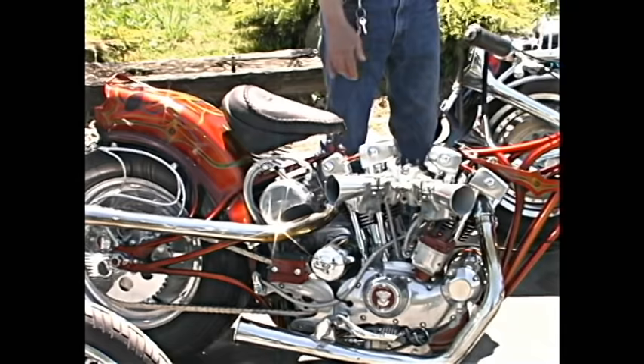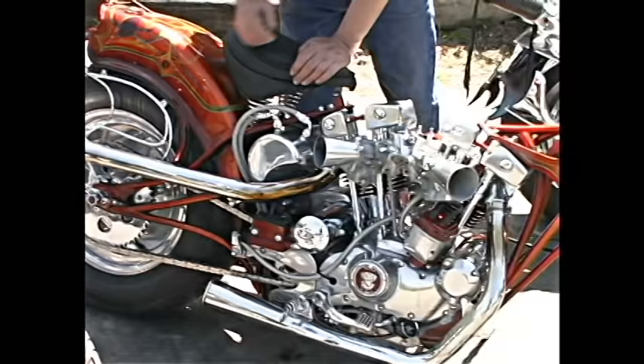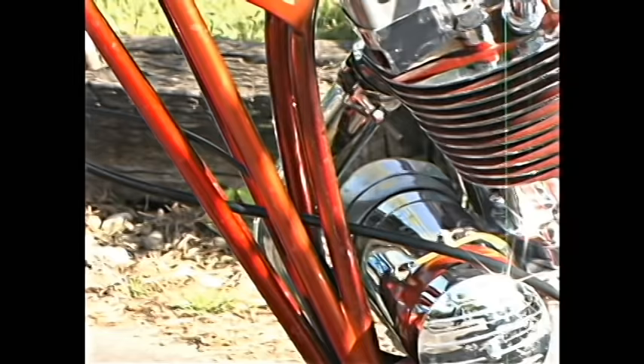This bike I call 'Aorta' because, like, the engine is the heart and these would be the arteries coming out from the heart. What's unique about this bike is if you take these four bolts out here and the two bolts down there and seven through here, you could literally almost put it in a suitcase — so if you wanted to fly to California, take a couple wrenches, put the bike back together and go for a ride down Highway 101.